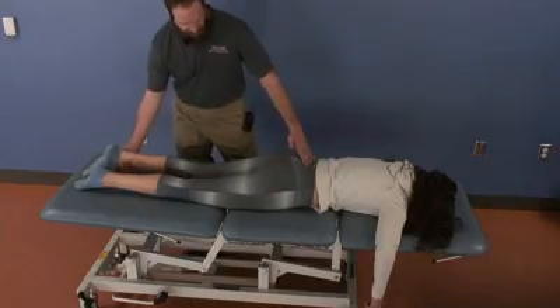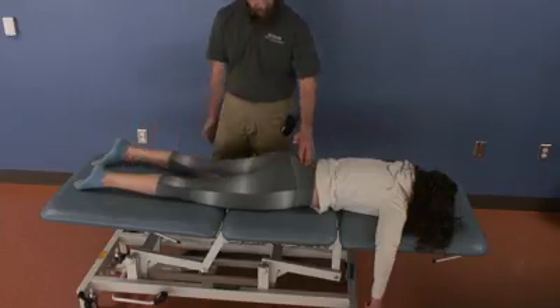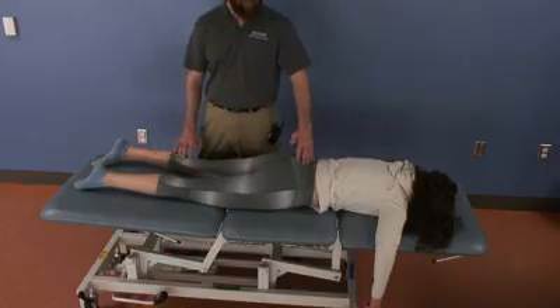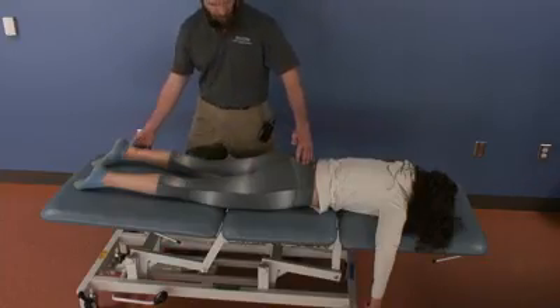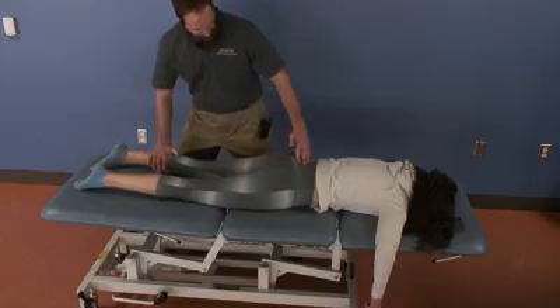The first thing I need to do is gap that joint by abducting the leg about 15 degrees. My mnemonic for flexion is 'in, in, in,' so I need to internally rotate the hip and leave that there.